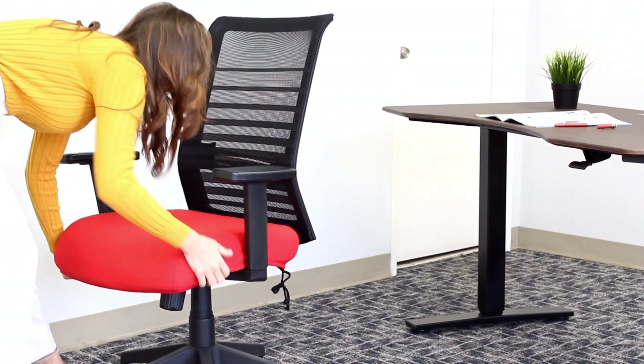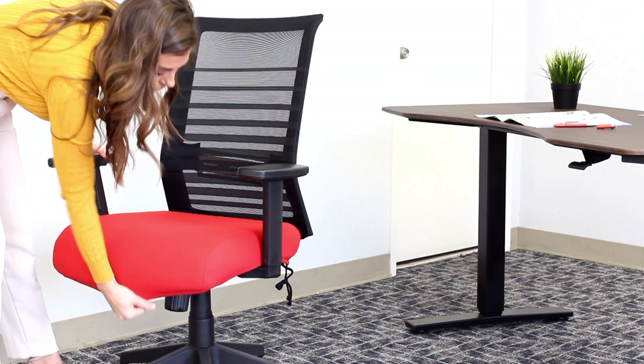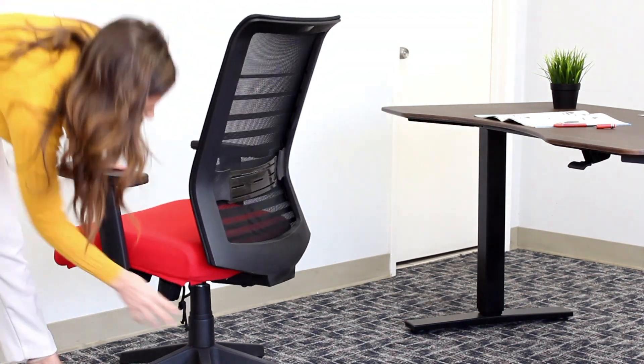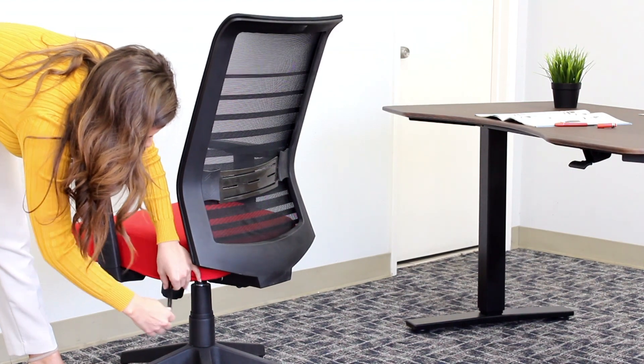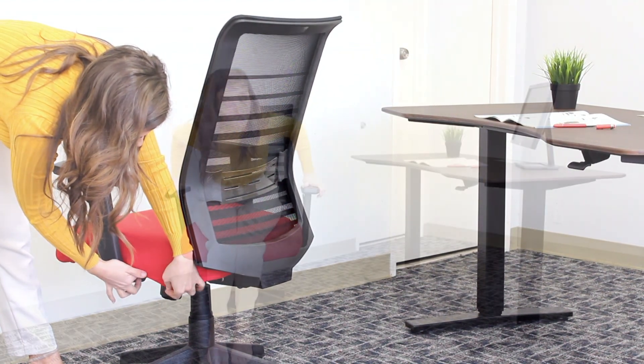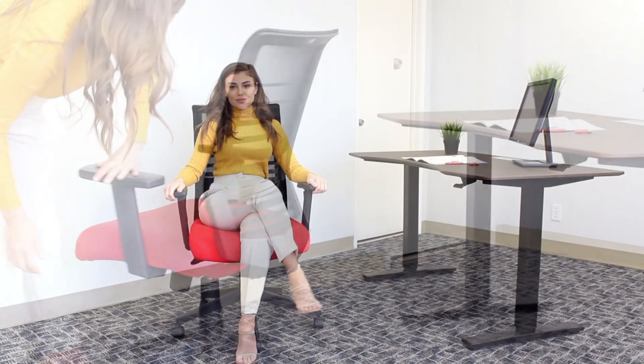Unfold all the material to properly cover the whole seat cushion. Then tighten the black string and hide it in the seat cover to prevent it from showing. Now enjoy!